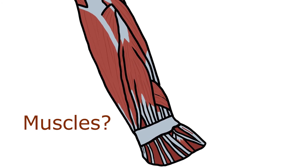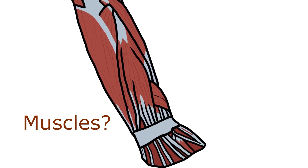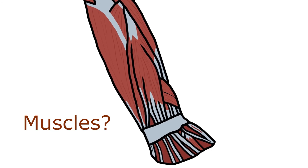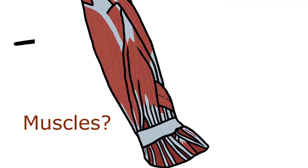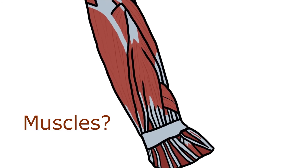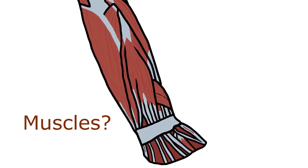The anterior compartment has the flexors; you've got three layers — superficial, intermediate, and deep. For the superficial you've got four muscles: two flexors for the bones — flexor carpi radialis and flexor carpi ulnaris — and two muscles with P: the pronator teres and the palmaris longus.